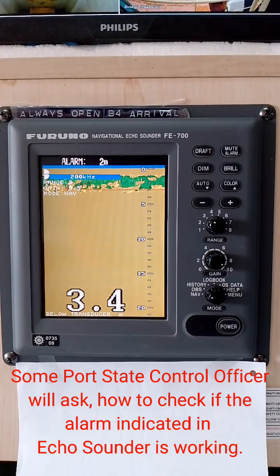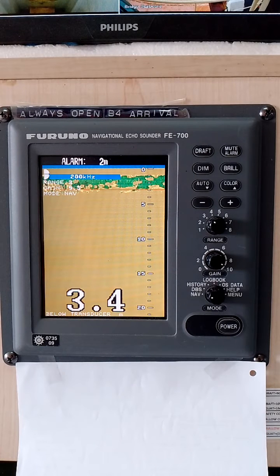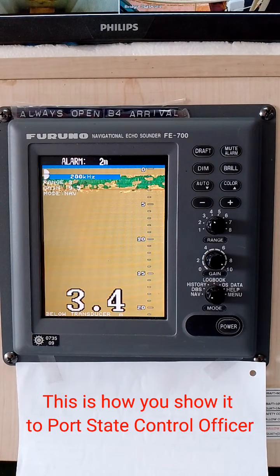Some port state control officers will ask how to check if the alarm indicated in the echo sounder is working. If you can't show them how, of course it should be an observation on the vessel's part. This is how you show it to a port state control officer.